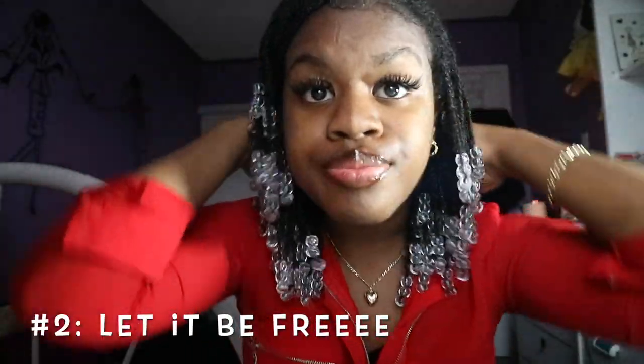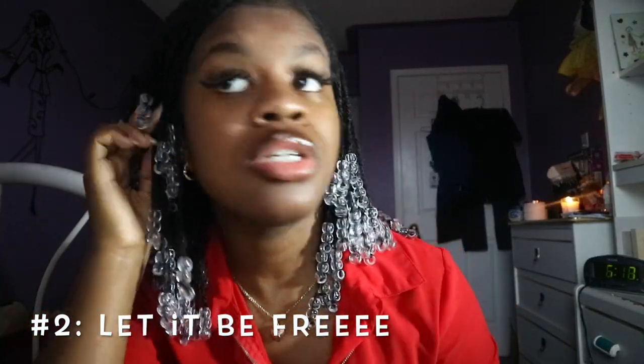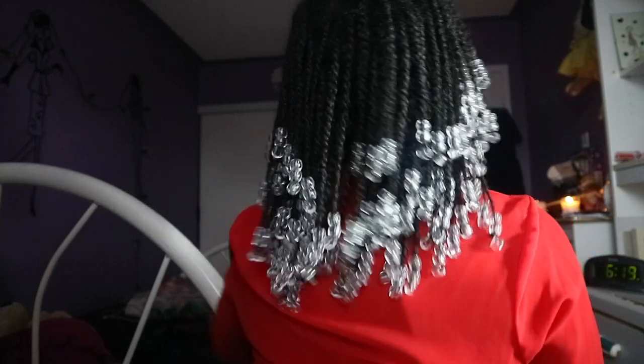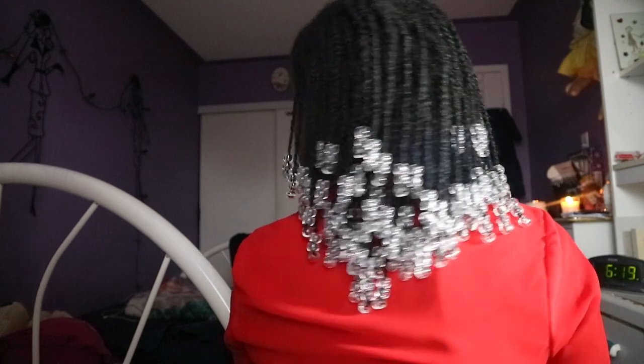If you just want to go the simple route, you can also just leave your hair out, just like this. I also put bobby pins over here and one over here just to keep my bangs out of my face. I like it better that way because when my hair is in my face, I feel like I can't concentrate. Let's see the back — let's see some of the length, shall we?